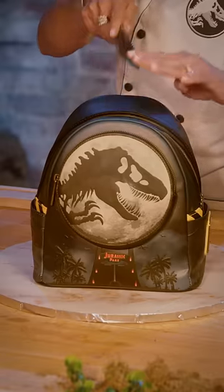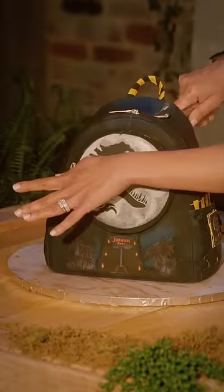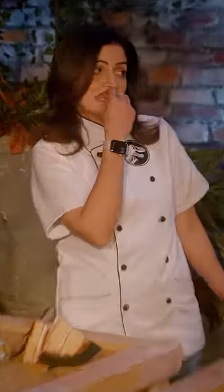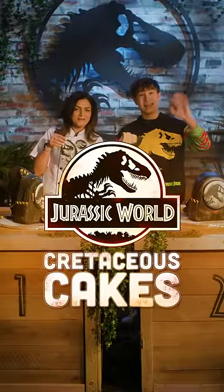Not cake! No way! Oh my gosh. Let's cut into the Cretaceous Cake. That is crazy. Wow. That is incredible. See you next time on Cretaceous Cakes. Bye-bye!